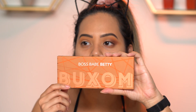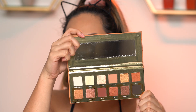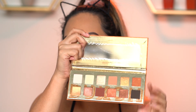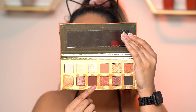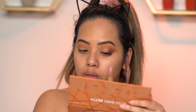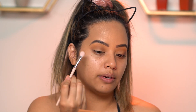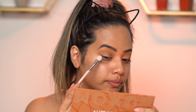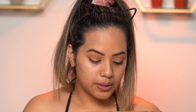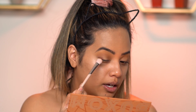Now I'm gonna go in with the Buxom Boss Babe Betty eyeshadow palette — it's pretty much a warm-toned palette. I'm only gonna use one shade called Work, and I'm applying it on the lash line and also the outer V. I'm gonna take my Fenty Beauty eyeshadow 240 brush, start with the outer V, and then drag it in to the lash line. I'm actually gonna wing it out, so it's gonna look kind of messy at first, but it'll look cleaner once I go back in with my under-eye concealer.